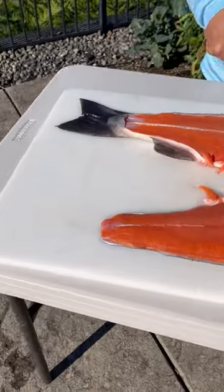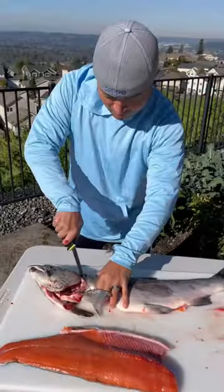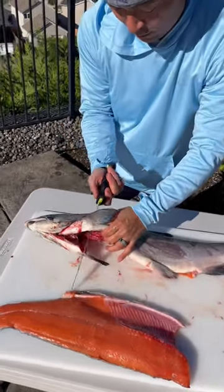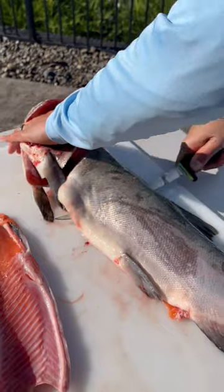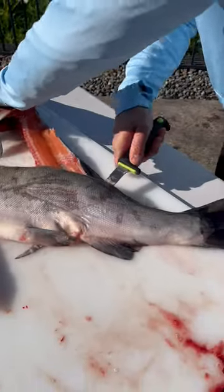And voila, there it is — beautiful. Go right near the collar, undo that slice. Come up right there, hold the collar, and let the knife do all the work. Just have to glide the sucker through.